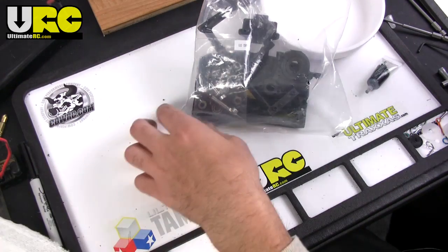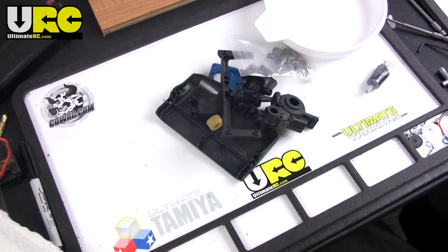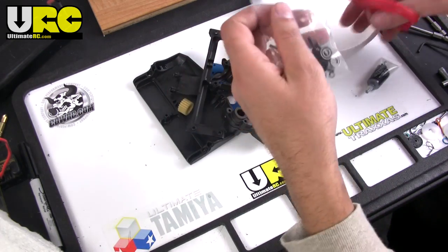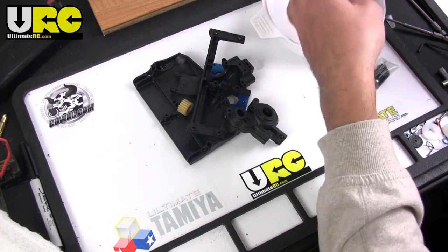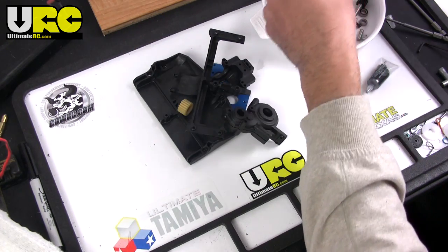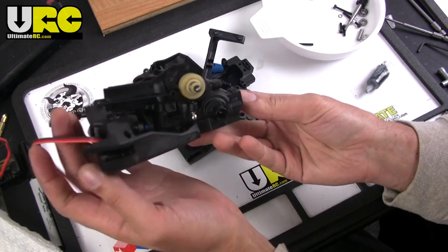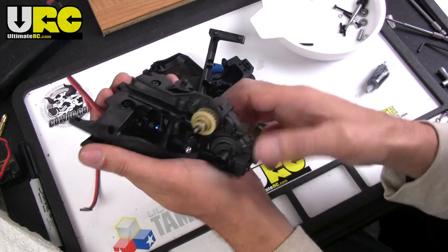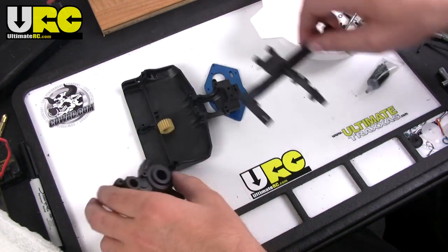Here we are looking at bag D — the contents of bag D — and this is to build the rear gearbox. In the previous video you've already seen that I finished the front gearbox, all assembled with the steering column and steering servos in there. So now we're going to work on the rear gearbox.